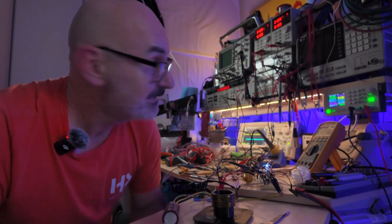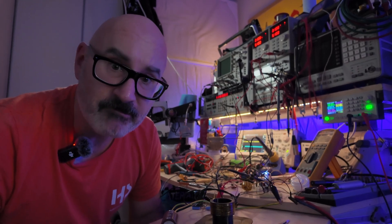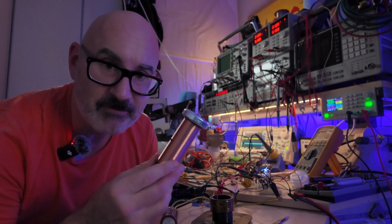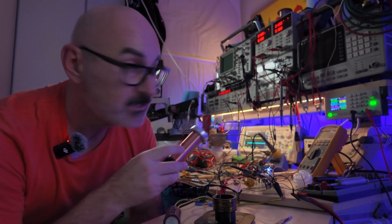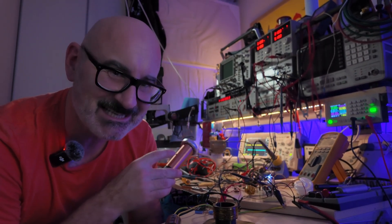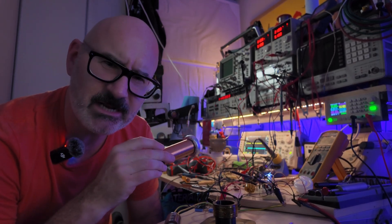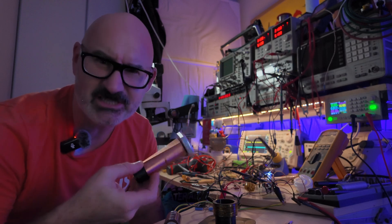Not quite ready really to run at 300 volts, but I've got the coil ready, and I've got a frequency generator, and I've got a power supply that can do 60 volts, so maybe we could have a little try at that voltage, just see what happens.